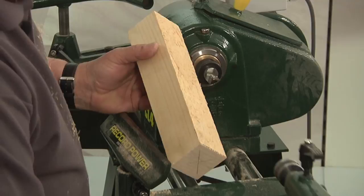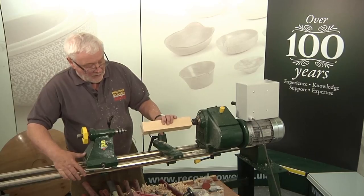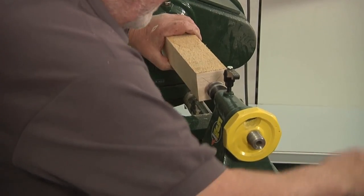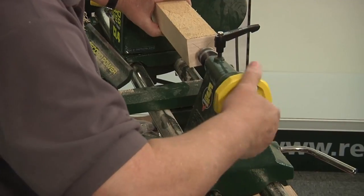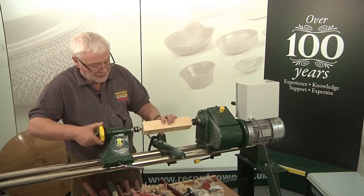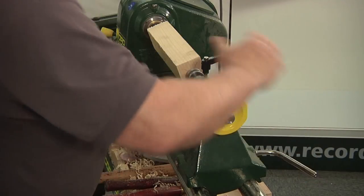Taking the piece of timber that we marked here, we're going to reposition it on the drive centre. Now we're going to bring the tail stock up to the centre and lock it off. This is a revolving centre in this lathe so we can put a little bit of pressure in — it's not going to burn the wood as a back centre would. Put that into position and lock it up nice and tight.